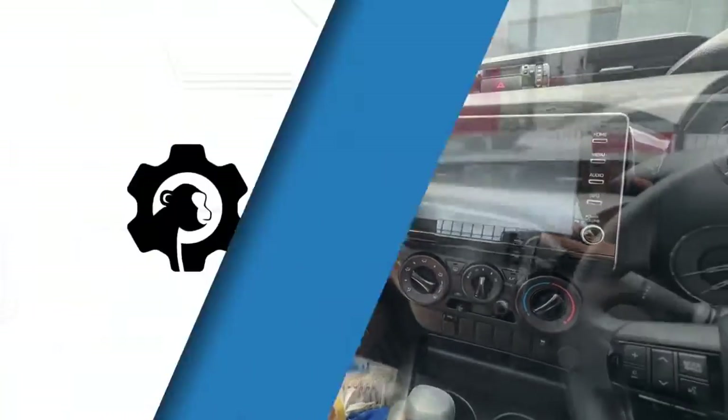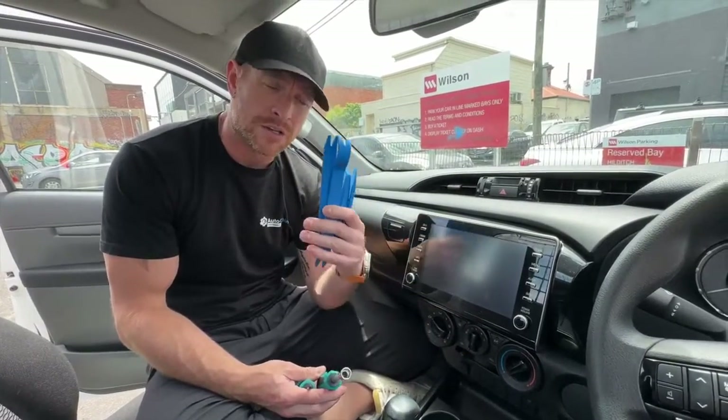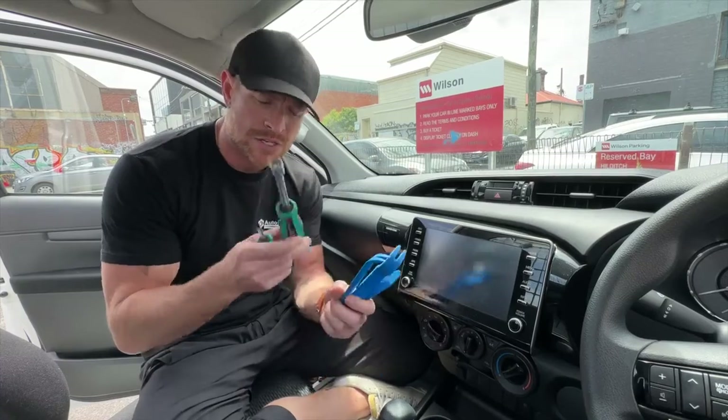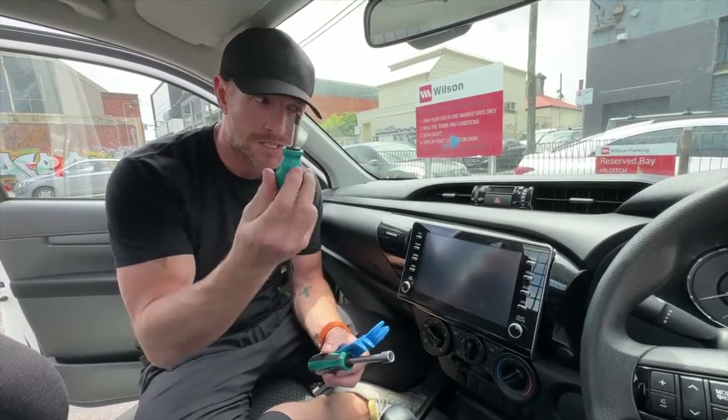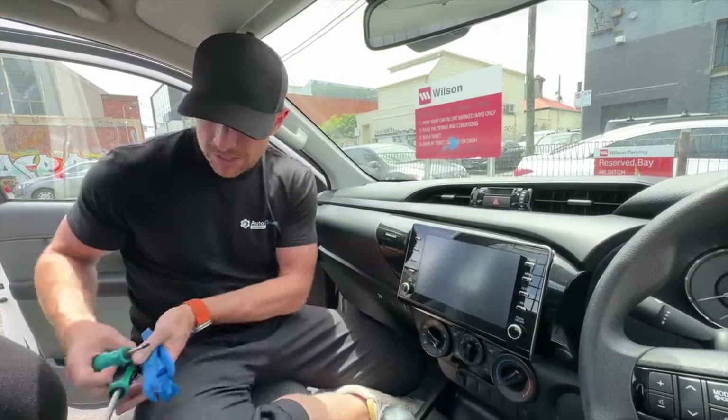You're going to need a couple of tools: the non-marring pry bars that we sell on our website, a 10 millimeter socket, a socket screwdriver, and also a little Phillips head stumpy screwdriver. We do sell these as a complete kit if you want to buy all three, or we sell them individually as well.